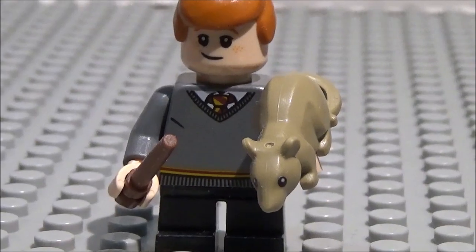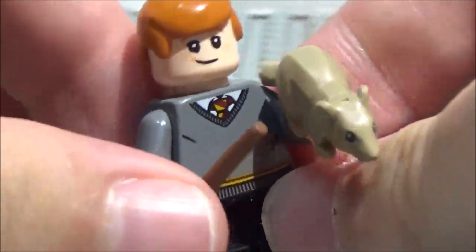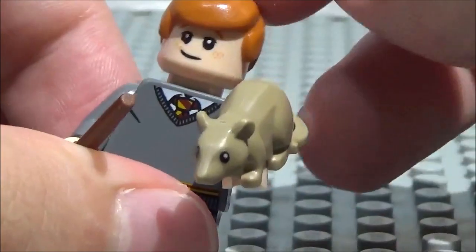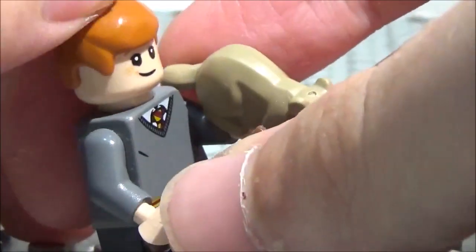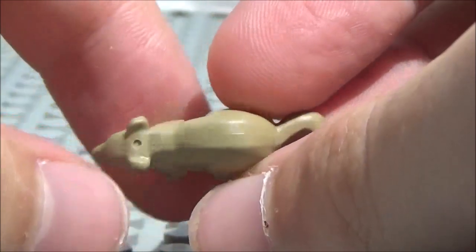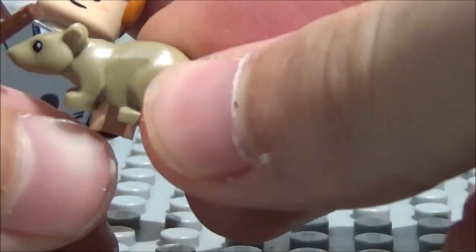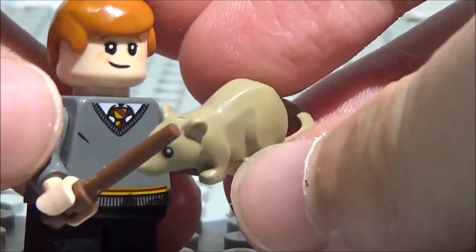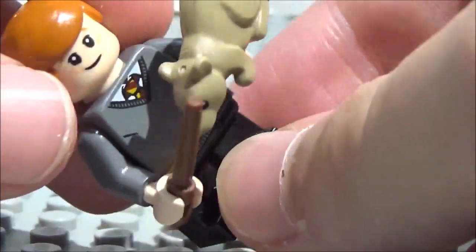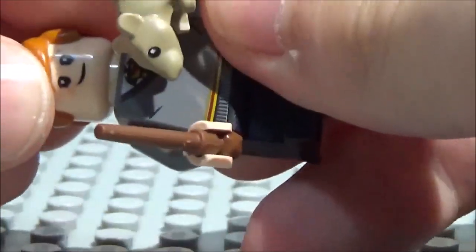Here is Ron Weasley. I gave him a different hair instead of the Luke Skywalker hair in red — I think this looks a little more accurate, probably the closest we've got so far. He comes with Scabbers the rat, which is in a nice shade of dark tan, slightly lighter-looking. He's got the same torso and legs as Harry, child legs, his wand in normal brown, and a double-sided head — one side very frightened.